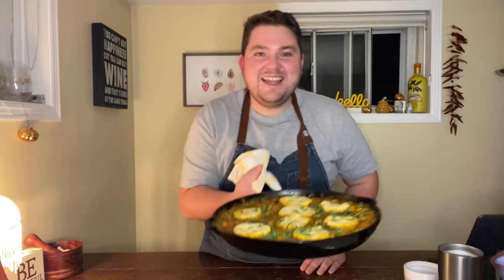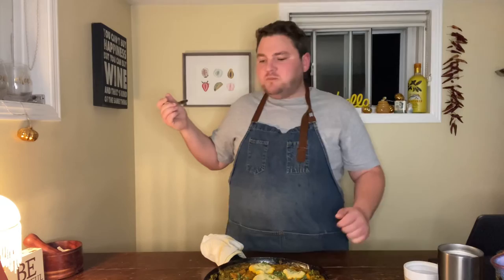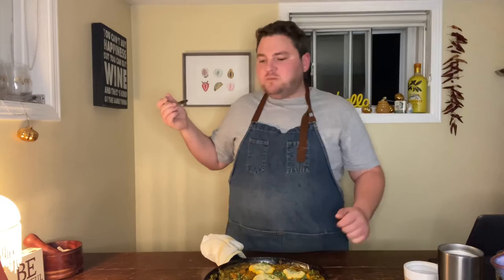It smells phenomenal. It looks delicious. I'm going to have a bite. Oh my God. You have to try this. Be sure to follow Lena — her handle is Nostalgica Foods. Make this. Stay tuned — I have another great feature coming up for you. I'm so excited for the next one, I can't wait to share it with you. Keep dishing up Durham.